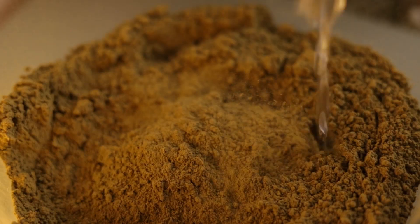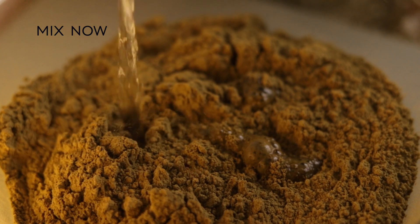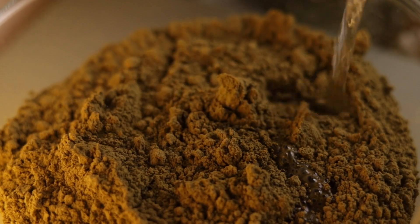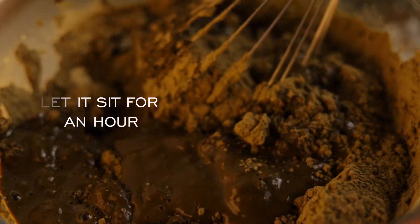Mix henna with warm water and make it into a thick paste. Now let it sit for an hour before applying — it helps to break the clumps if there are any.